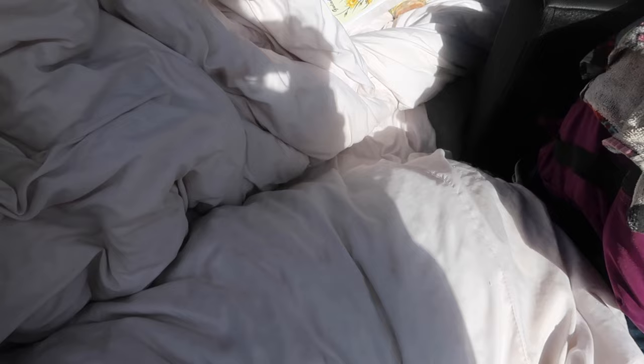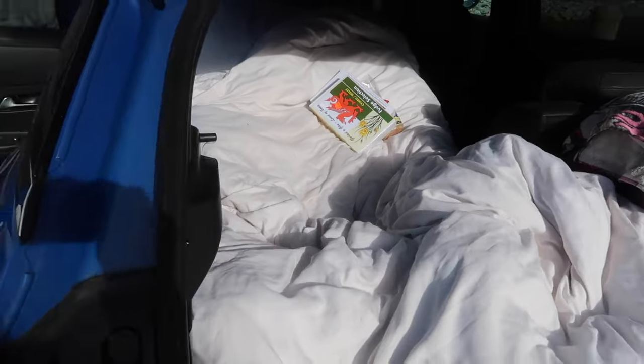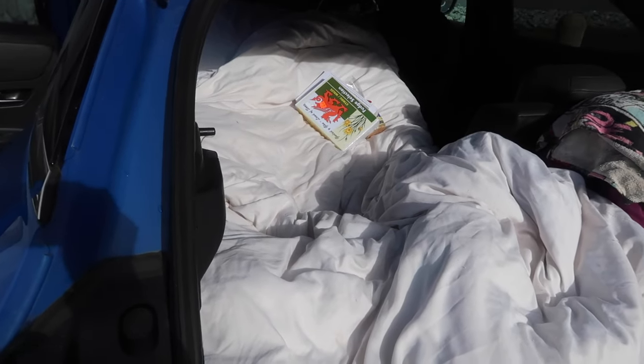I just have my double duvet from home that I have folded over, so I sleep on half of it and then the other half goes over me. And it honestly has been surprisingly comfortable.